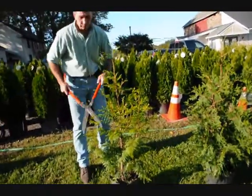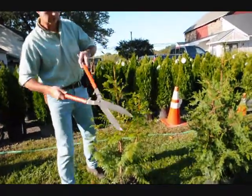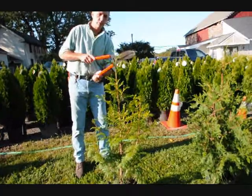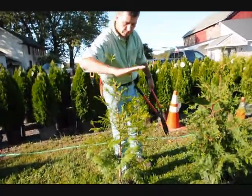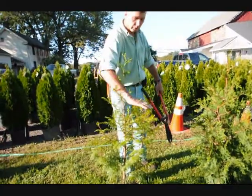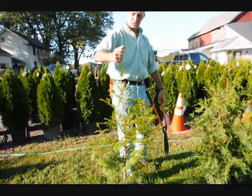In school we were always taught: when in doubt, cut it out. So don't be afraid to take a little bit of foliage off the tree. None of these branches will come up into a single stem or into a multiple stem anymore. You cut them back, and this stem will dominate.